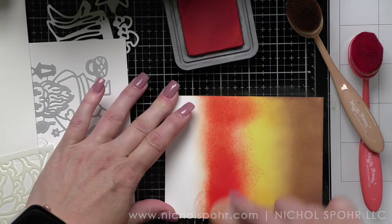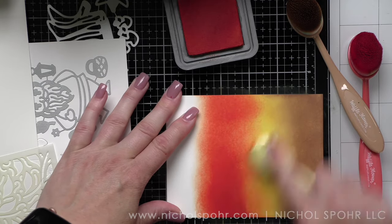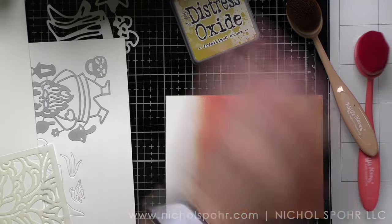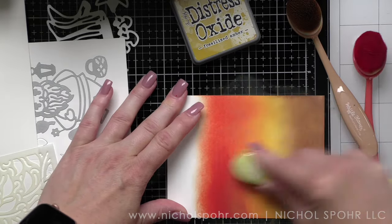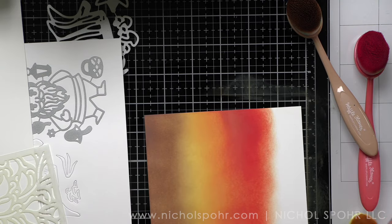I'm using Gathered Twigs, Fossilized Amber, Crackling Campfire, and Fired Brick. To me, this was the perfect fall blend. You'll see me go back and forth over the seams where these colors meet to get a beautiful seamless blend.